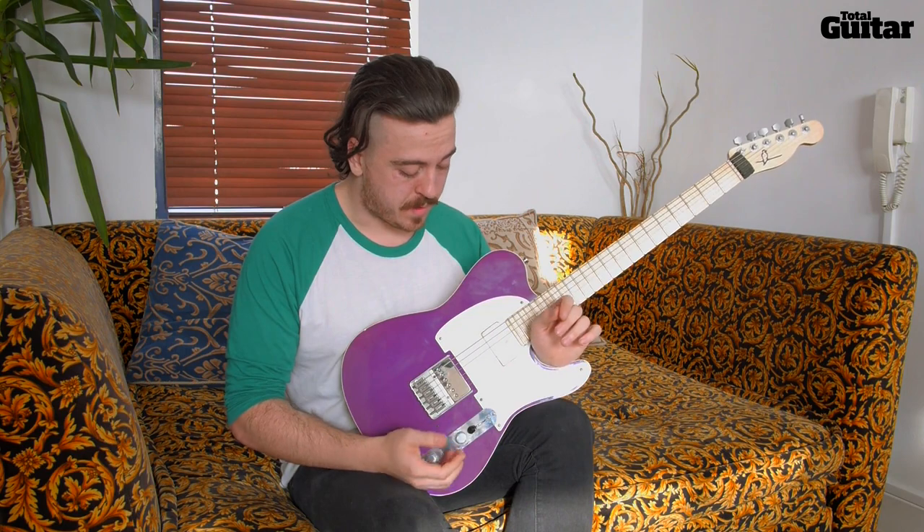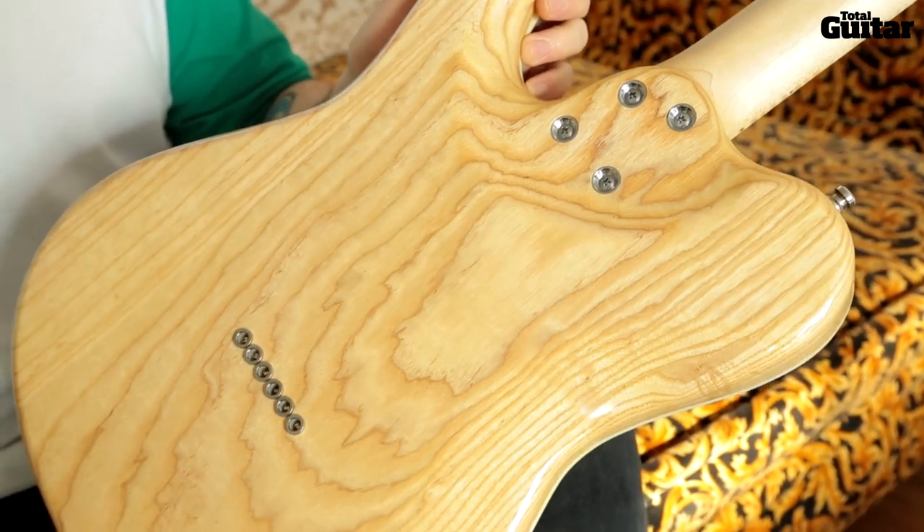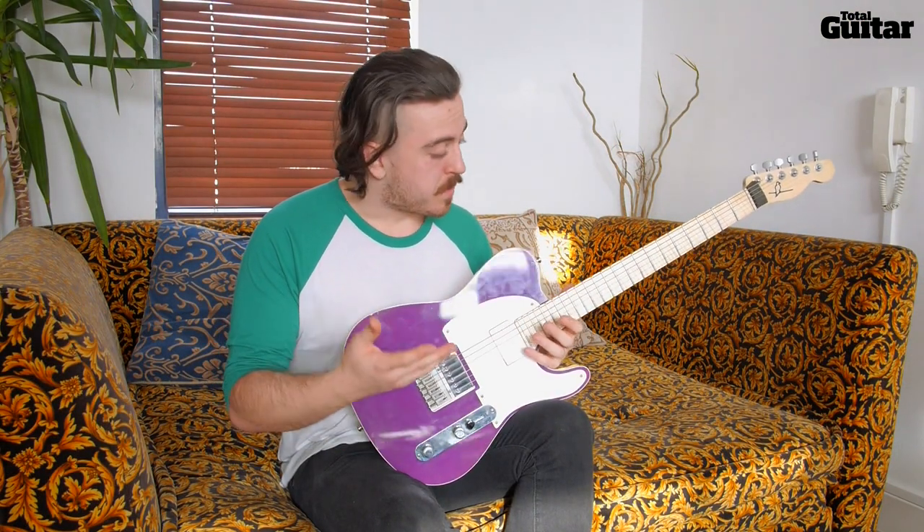Rhythm and lead wise it's a very balanced kind of sound. This guitar is contoured, as you can see here, which makes it a lot more comfortable. It's quite thin in comparison to a lot of other Teles out there, and it just allows for a very comfortable, enjoyable playing experience when playing live.